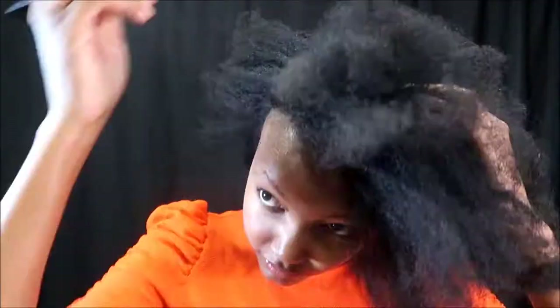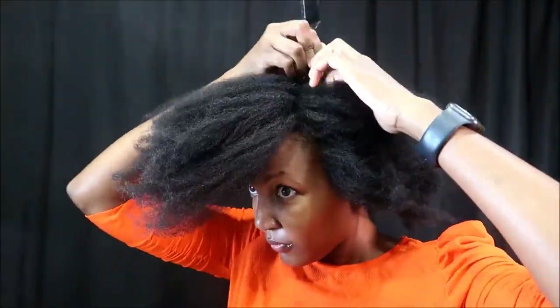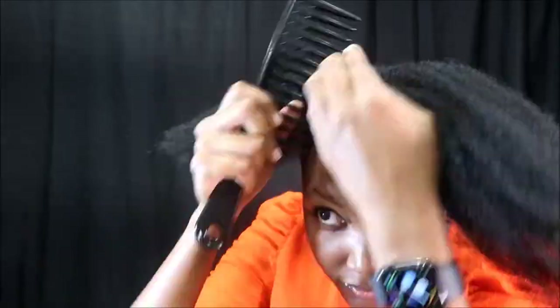The first thing I'm going to do is just open up my section. I'm doing a triangulated section in the front and just keeping the back hair out of my way as I style the front section.